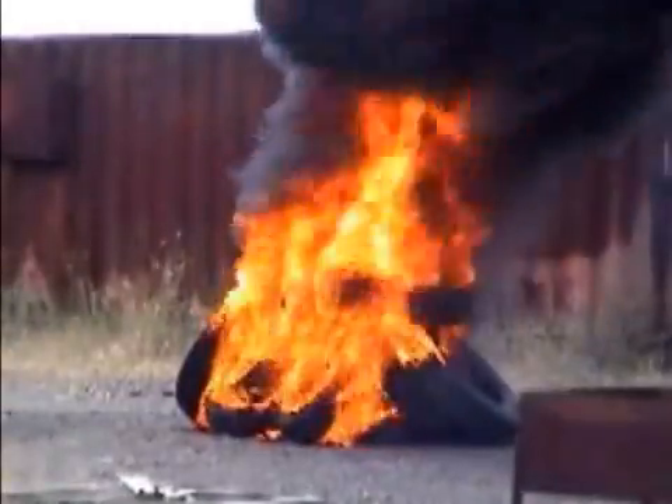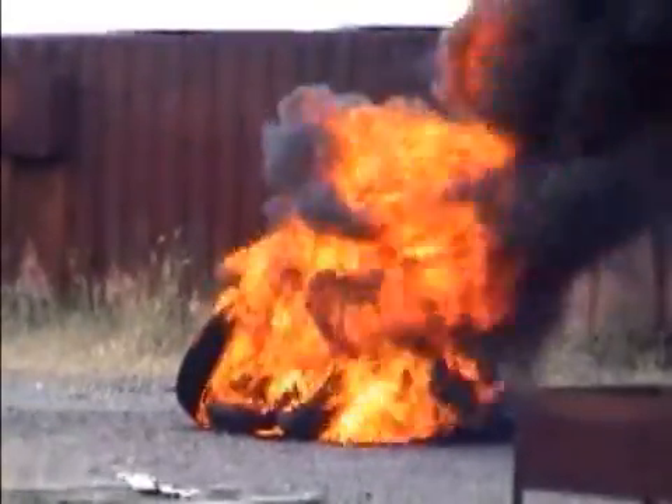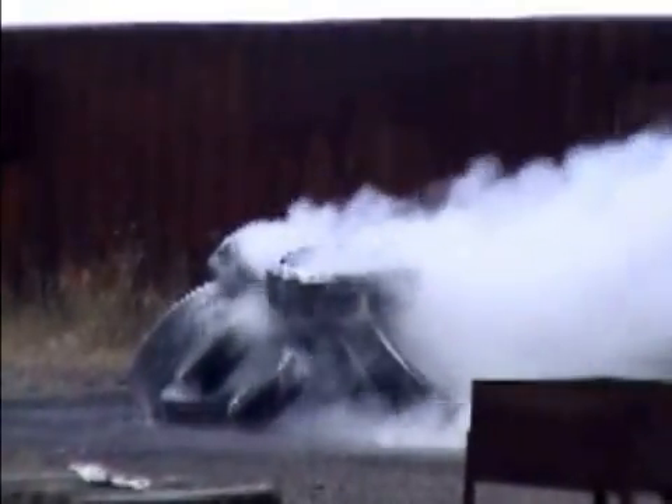Tire fires burn at extremely high temperatures, breaking down into liquefied hydrocarbons and toxic black smoke. F-500, proportioned at 1%, penetrates the tire surfaces, cooling the rubber and the steel core. This penetration and rapid cooling allows F-500 to achieve results faster than water or conventional foams.